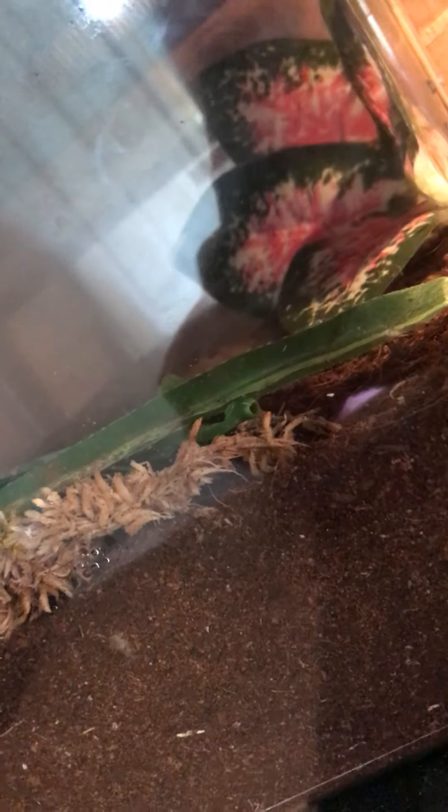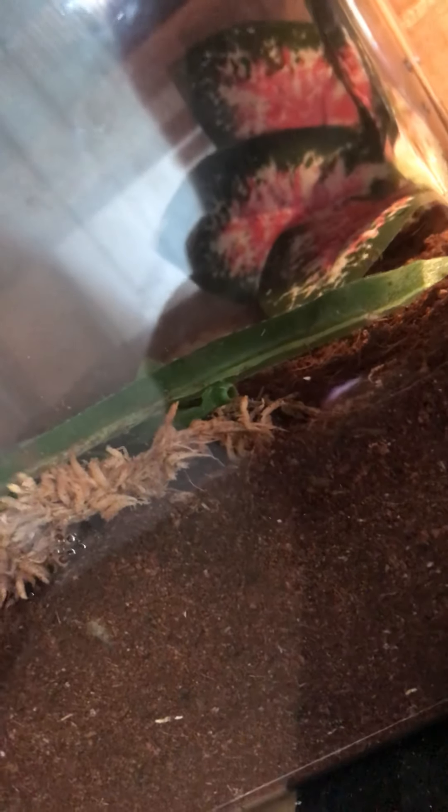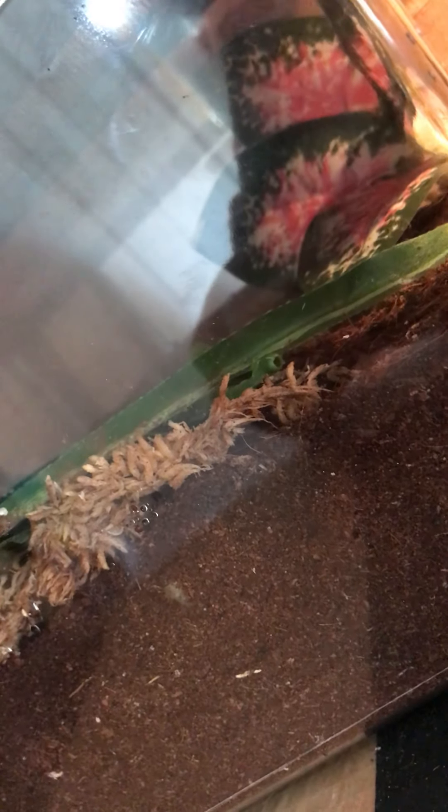And over here we have my scorpion. I named her Dwayne Eugene Johnson. Dwayne Johnson — the Rock — Scorpion King, you following? Eugene, like Mr. Krabs, because she has big meaty claws.